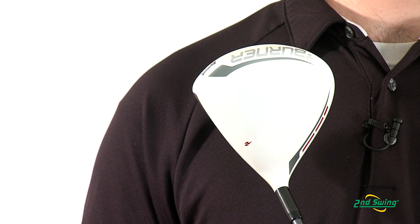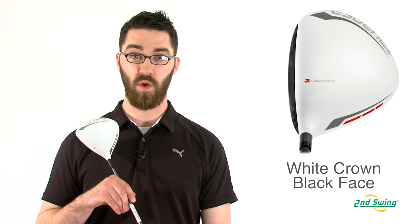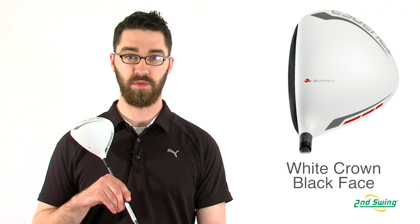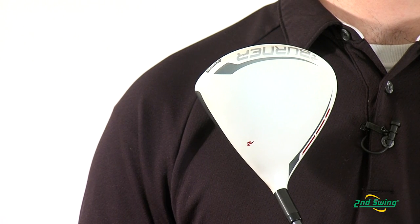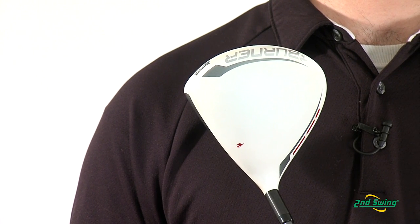One of the first things that's noticed on this driver is the white crown and the contrasting black clubface. This allows for proper alignment and also allows for a reduction in glare when at address.